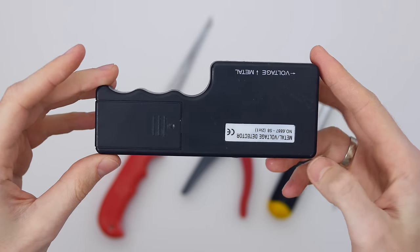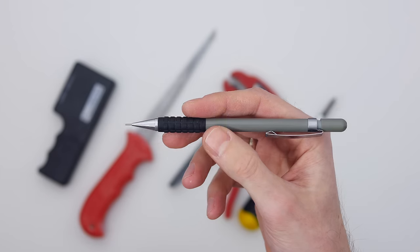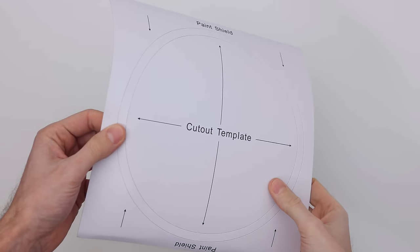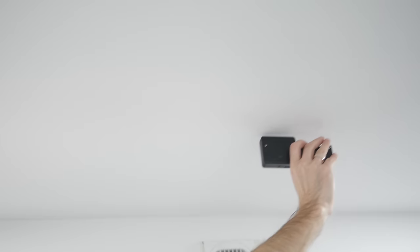What you need is a basic metal detector, a drywall knife, a wire stripper, a screwdriver, and a pencil. Prepare the cutout template that comes with each speaker.